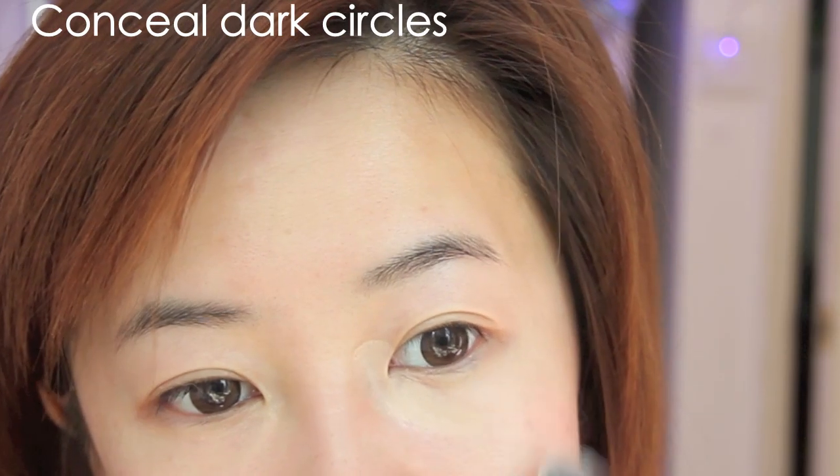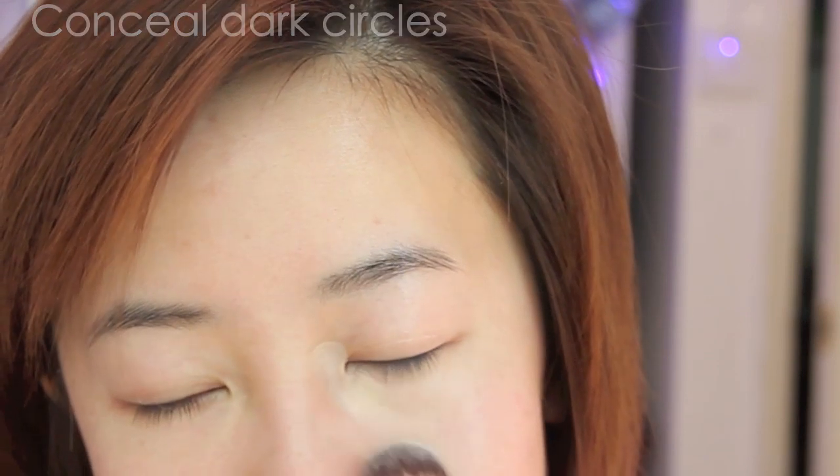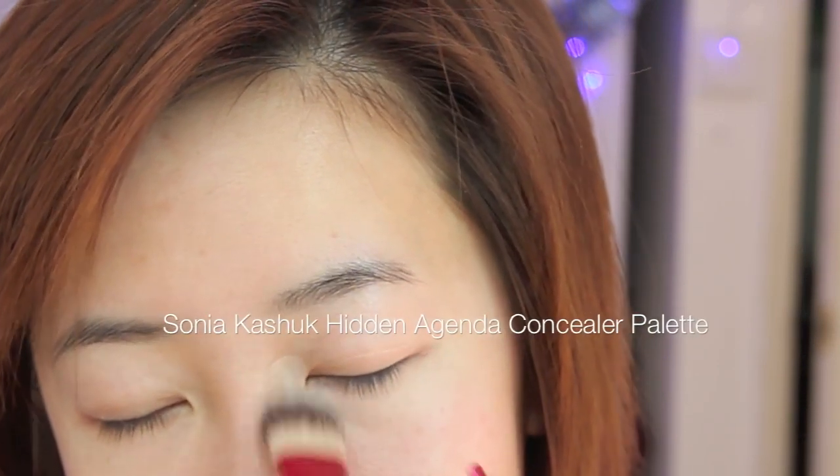Using my favorite drugstore concealer, I'm going to cover up these dark circles. I'm using a shade with a yellow undertone because it will help to neutralize the purple, which makes the dark circles less obvious.